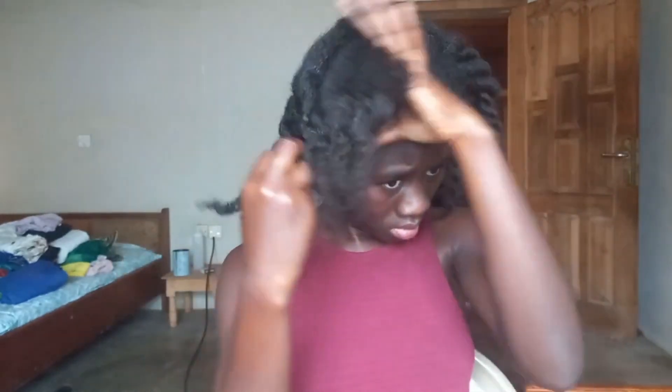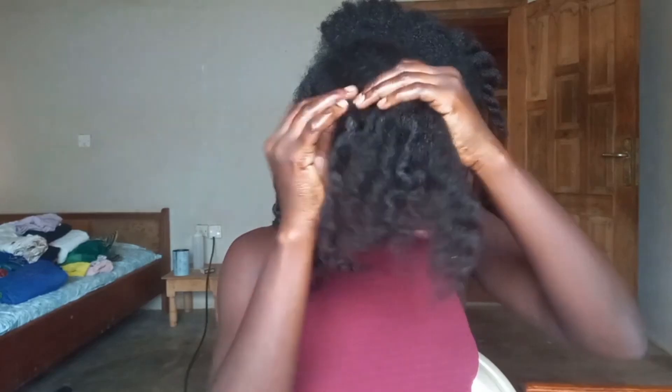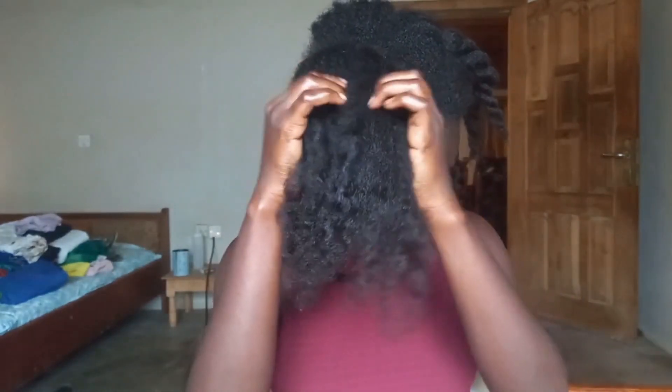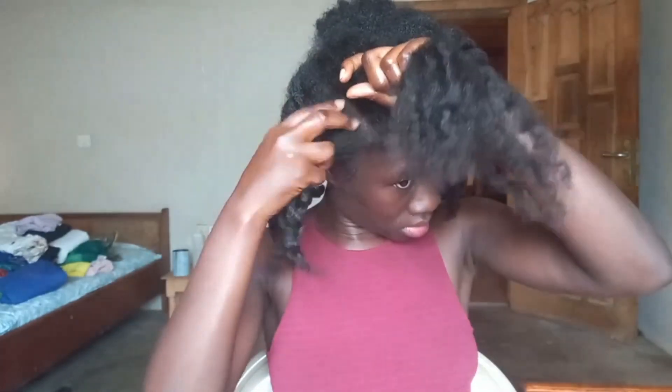I start by sectioning my hair into four parts, then I just braid each one down from the mid-section to the ends. Yes, it is that easy, guys.